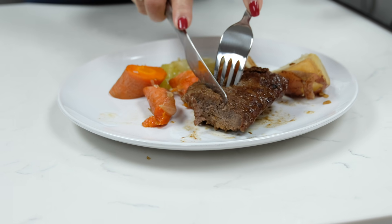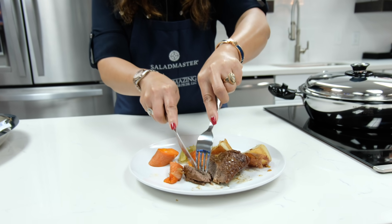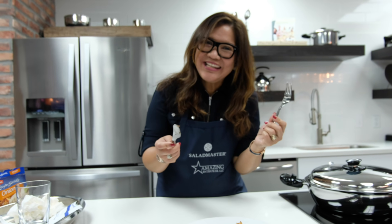Now we're ready to try our finished patros. Mmmm, yum!